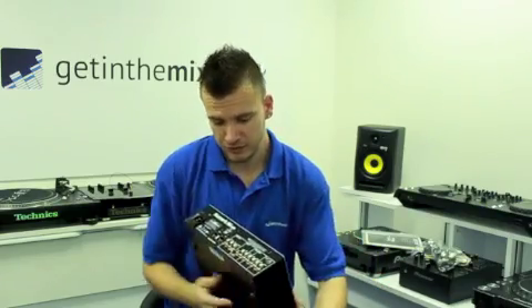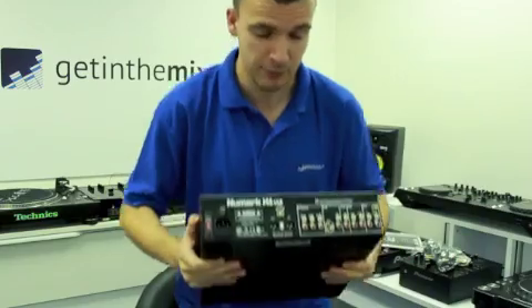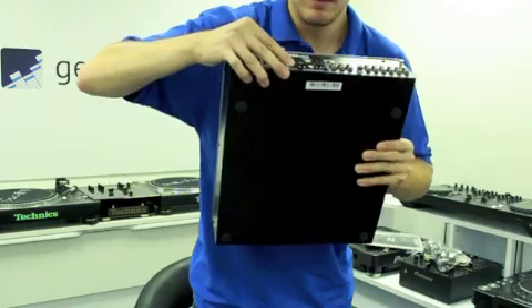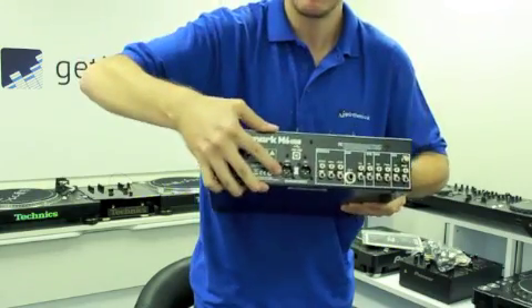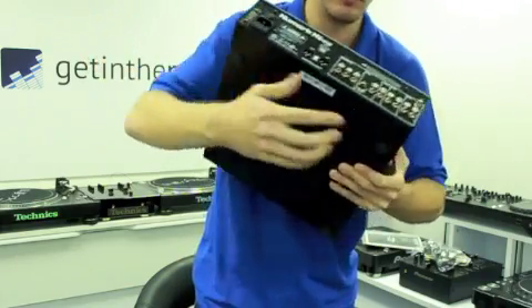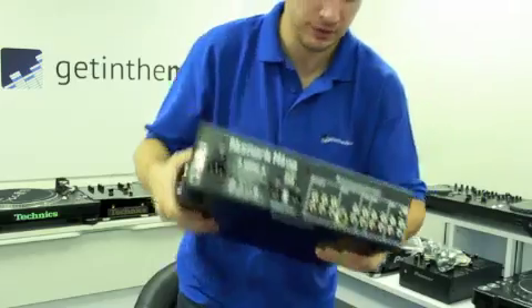On the back of the unit itself, as you can see, it's quite a large unit, very heavyweight and very robust. You have the USB inputs on the back, twin balanced XLR outputs for left and right, as well as your phonos and also a jack for your microphone. Also not forgetting your grounding port there as well for your turntables.